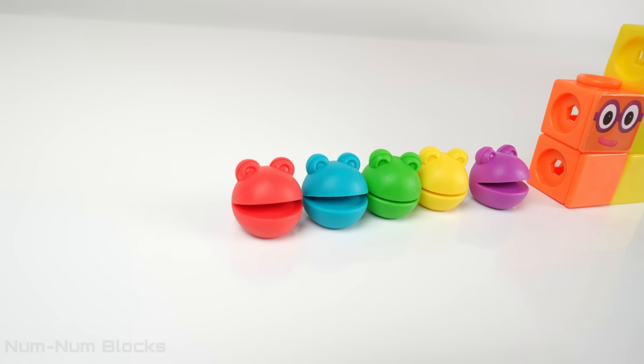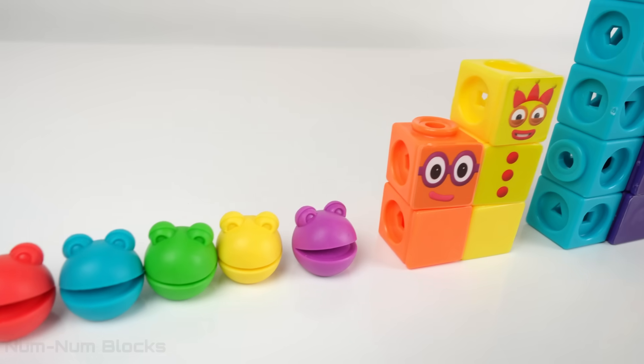One needs help coming down. Look who's here to help — it's the Step Squad!